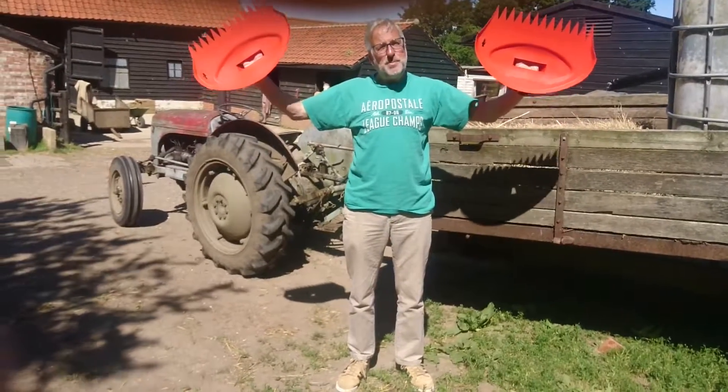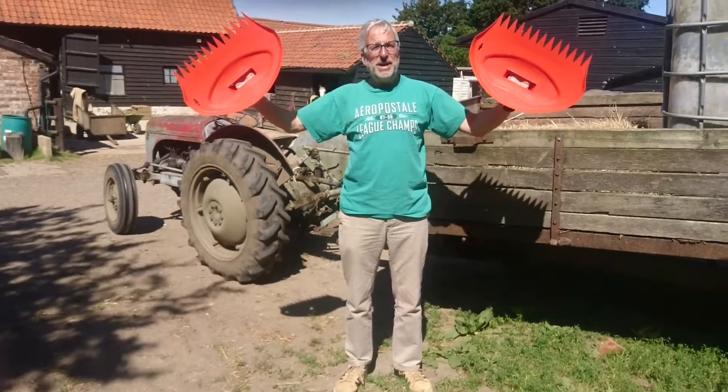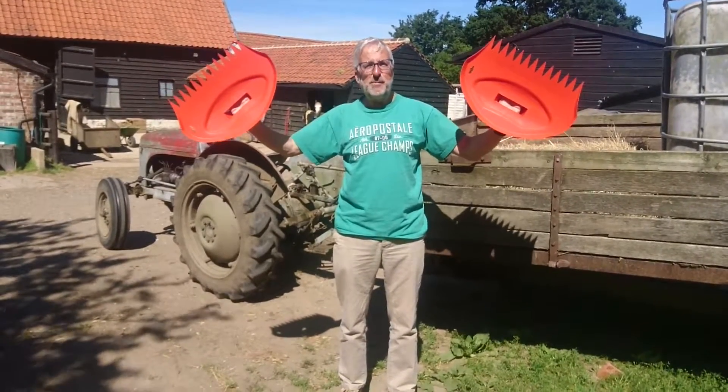I want to introduce you to a brand new product that we've just added to our website. These are Big Hand Collectors from Darlac and they're costing £7.99.